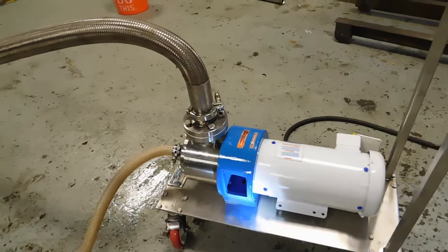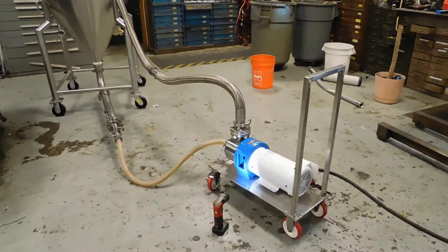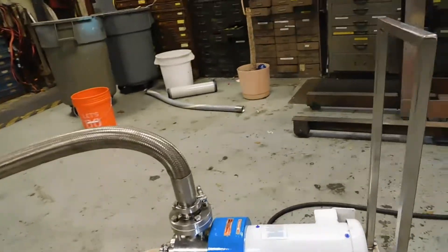You can see we have one of the guards open here. We've set up with a small tank to recirculate fluid through it. In this case we're just using water as a test media.